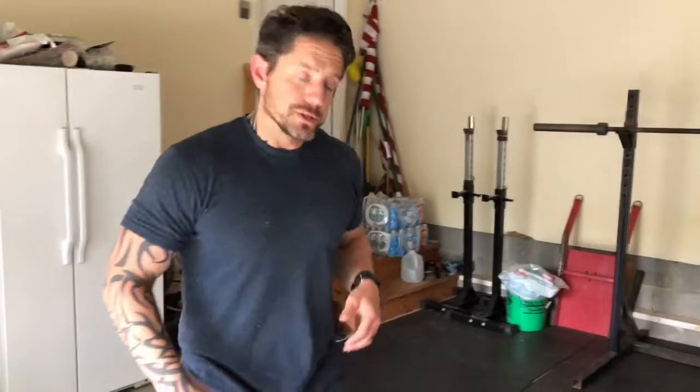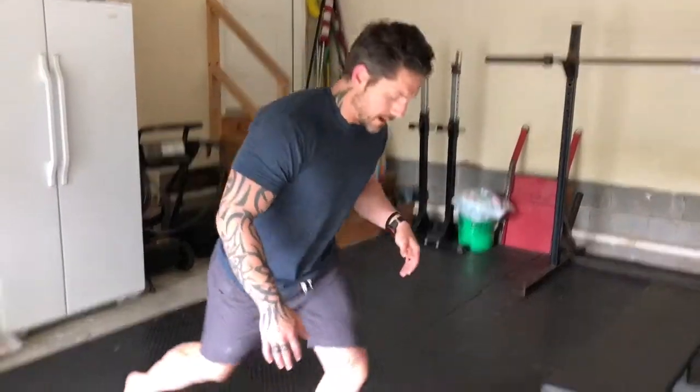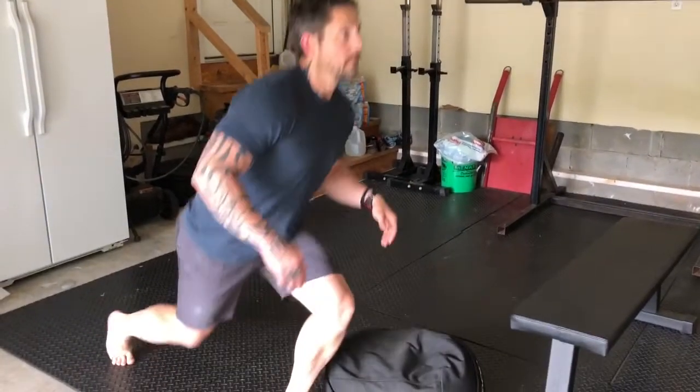I'll finish with the lunge. I choose to do reverse lunges most of the time — not that regular forward lunges are bad, I just feel it's a little better on my knee. I take a step back, touch, and I'm going to do 20 on that same side before I switch. So 20 on the right, 20 on the left.